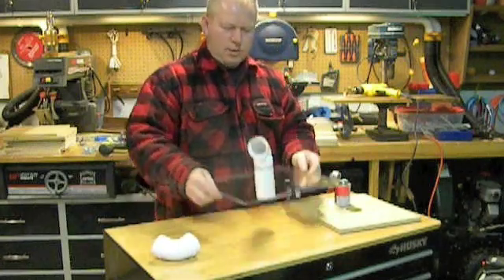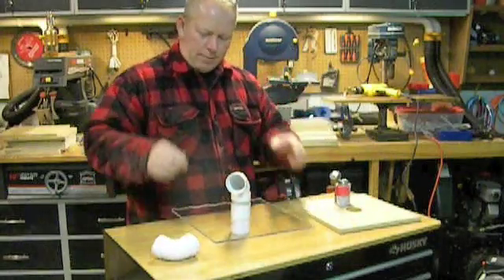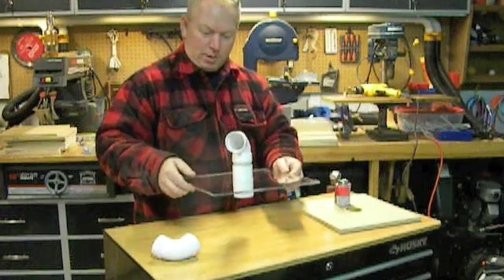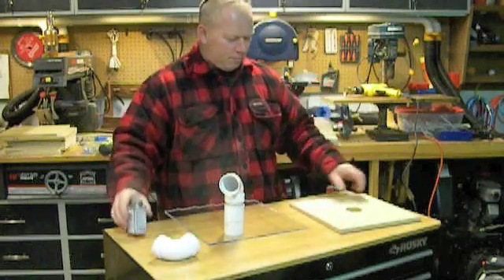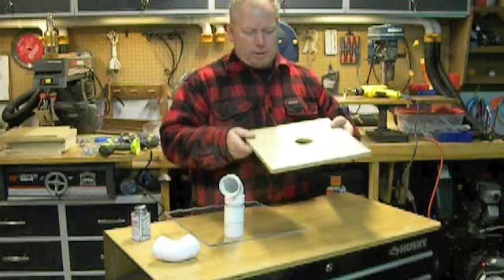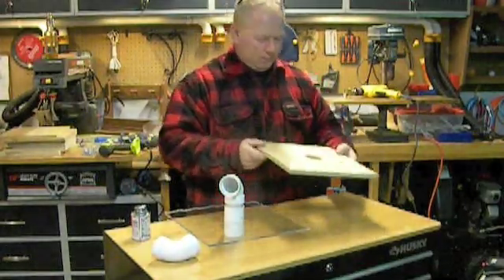And that's it — that's the top done. Nice and simple. Now I have chosen plexiglass so I can show you guys how this all works on the inside, and I think it'll be pretty cool. But I also have the MDF, which is what you're going to use on yours most likely — it's cheap and works really well.